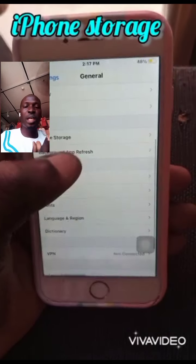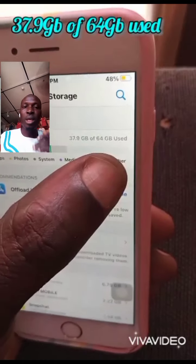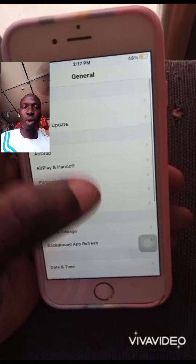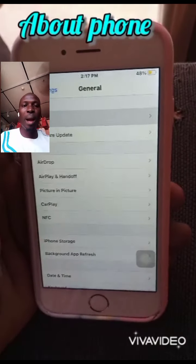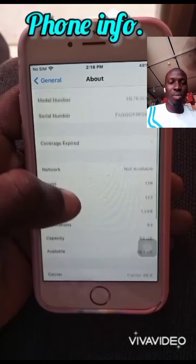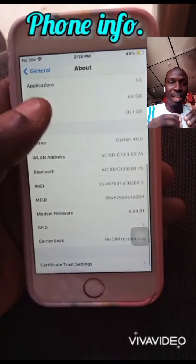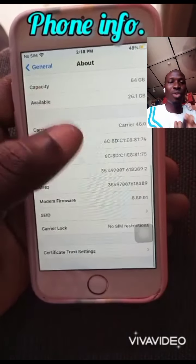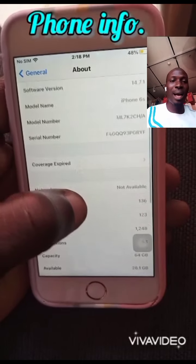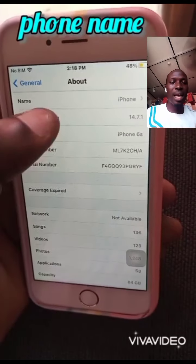For phone storage, you have to check it. Check the storage size — for example, an iPhone 6s with 64GB internal memory, check if the storage is correct. Go to About Phone and check the information. For iPhones you don't know well, test each thing one after the other, including the model number.